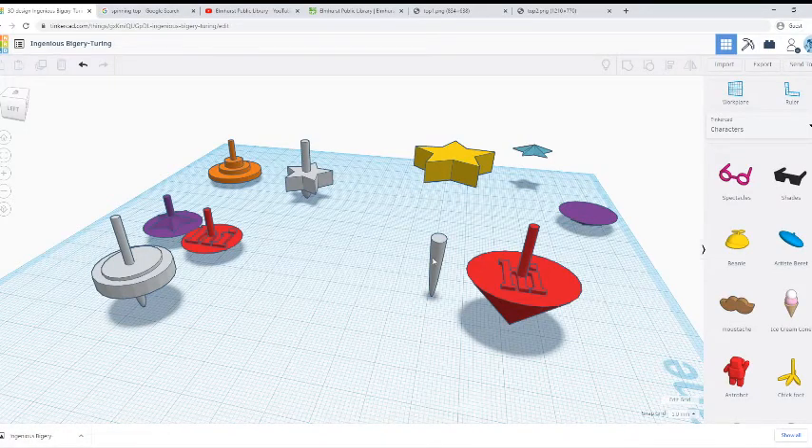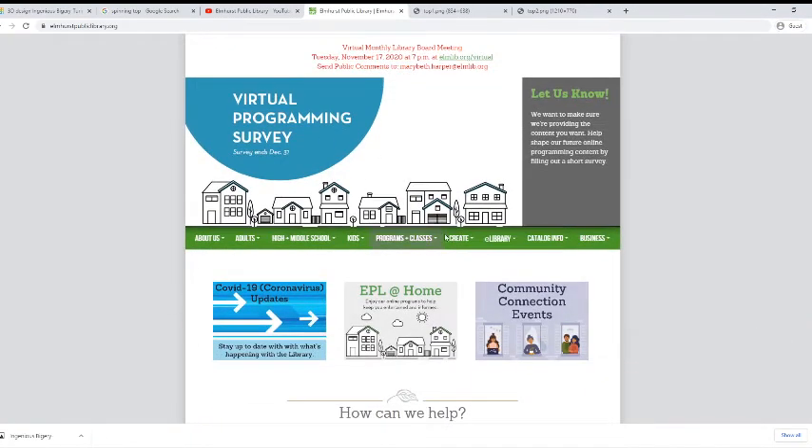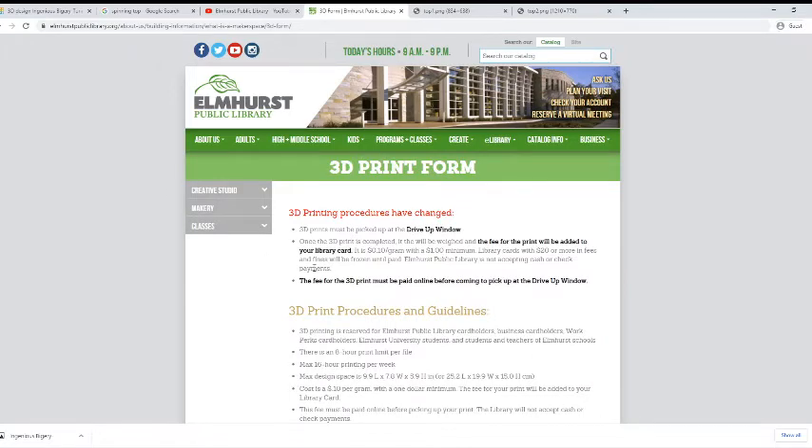Let me show you how to print it at the library. If you go on our website, elmhurstpubliclibrary.org, go down and there's a bunch of different menu options — Create, and then Make or Equipment. There's a thing that says the 3D Printer User Guide, and then Submit your 3D print here, and it's going to take you to a form.